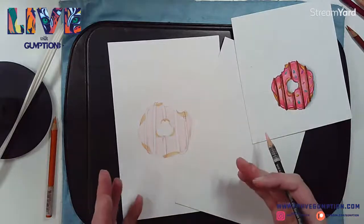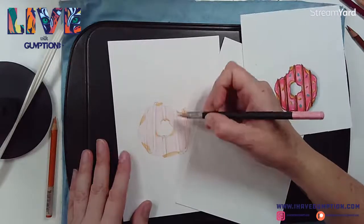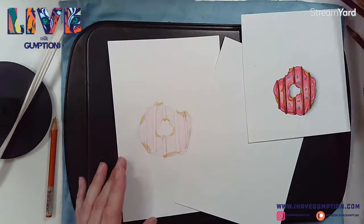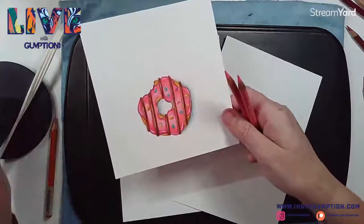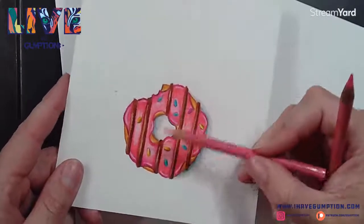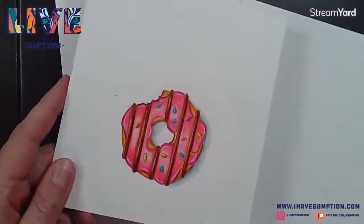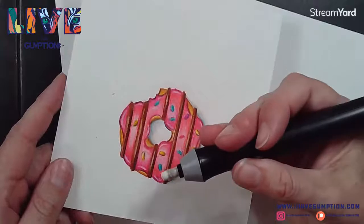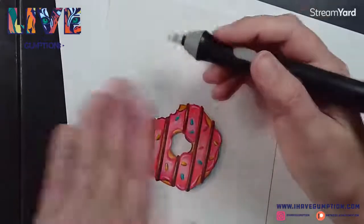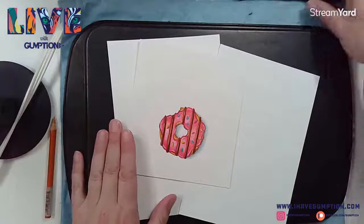What I'm doing now is laying down what I call local colors - the base color. Then you're going to add shadows and utilize the light areas to create highlights. You can also use white on top, but sometimes if you reserve the light areas it works a little better. You can also use a battery-powered eraser to pull out color - it's a pretty important tool when working with colored pencils this way.